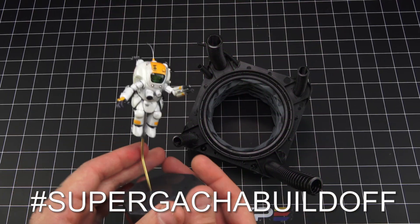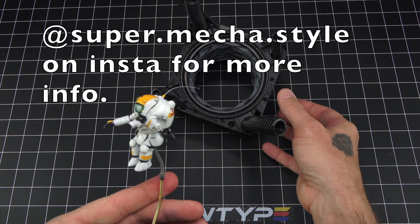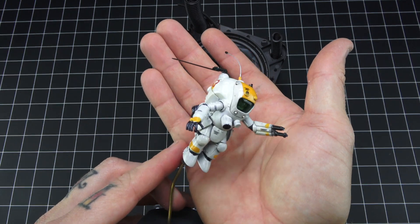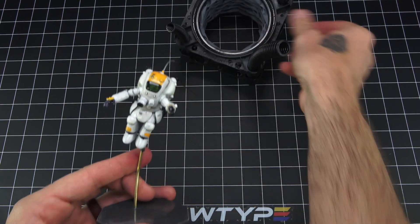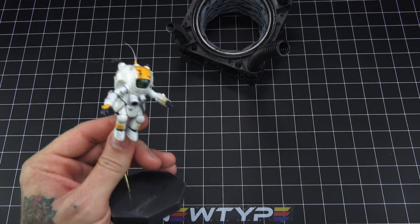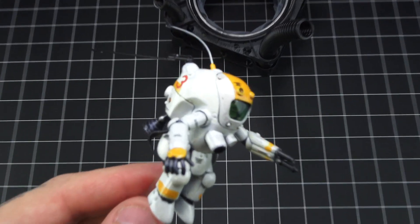Hey, what's going on. I want to talk a little bit about this competition — the Super Gatchaman Build-Off. I'm at a pretty far stage with it. This was a little 1/35th scale field gate, or plaguey, those from the capsule kits.